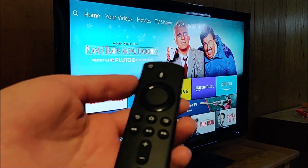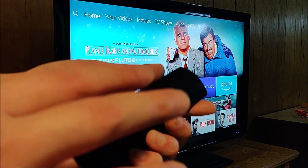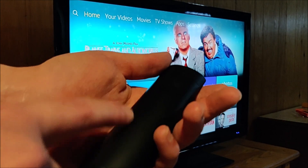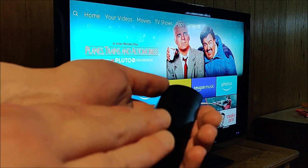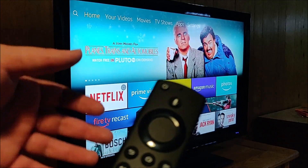First and foremost, I don't even include this as a step, but you should check the batteries. If you're out of battery power, obviously your remote isn't going to work. You can take the batteries out, flip them around, put them back in to see if that gives you a little extra juice, or replace the batteries with new ones to see if that fixes the problem.